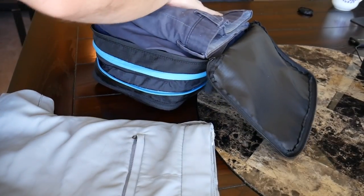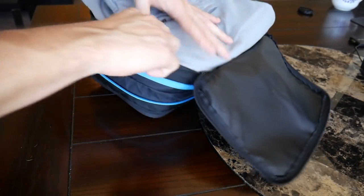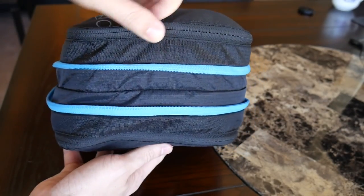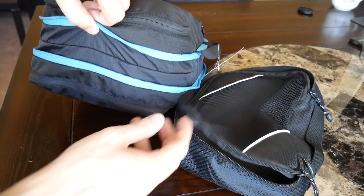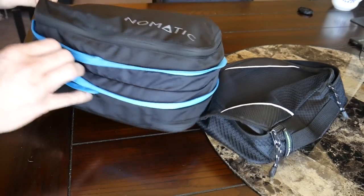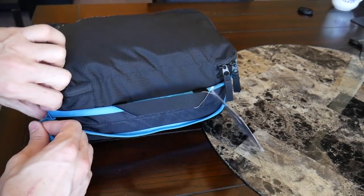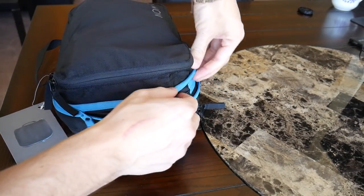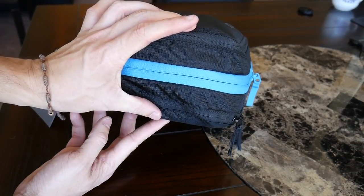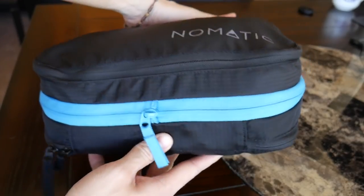I put three pairs of shorts on the bottom section, just laying them down flat. The compartment itself easily held all three pairs. Before compressing, it's really thick — that's one thing I wasn't crazy about. I like to keep everything as flat as possible when packing because I feel it allows more to fit. Because this cube isn't that long and gets pretty bulky, I feel like it wouldn't be the most efficient use of space. The nice thing is you can compress it down using the middle zipper, which pushes everything together a little bit. I feel like it didn't save that much space when compressed — it's still pretty thick — but it's just really impressive how much I was able to fit. Even though it's a little bulkier than I'd like, I think it would still be a great way to organize clothes and an excellent travel accessory.